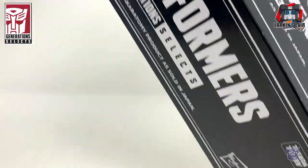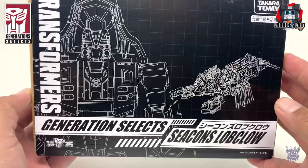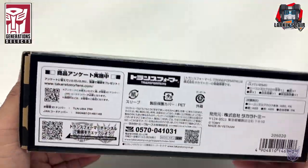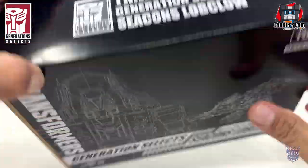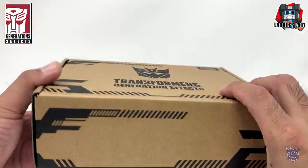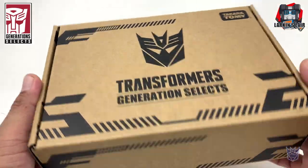Let's take it out. It comes in this box with this nice sleeve and line art of Lobclaw — the bottom of the box, the back, and the top. Let's take the sleeve out. Nice plain cardboard box with the Decepticon logo. Very plain.